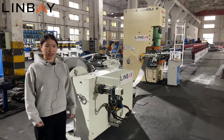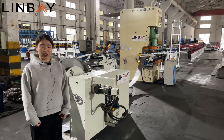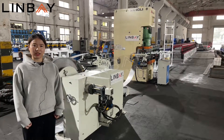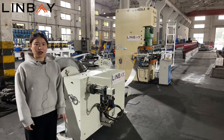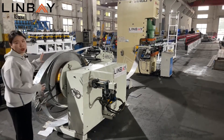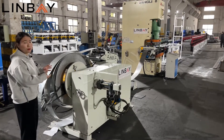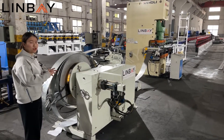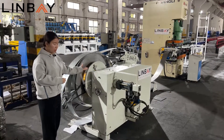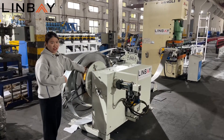Now we are at the beginning of the whole production line. This line starts from the decoiler part. I will introduce you to our decoiler with leveler equipment. Here is the decoiler part. You can see we put a steel coil here. It is controlled by hydraulic and motorized control. The hydraulic part can expand and shrink, so it will support the inside diameter perfectly.